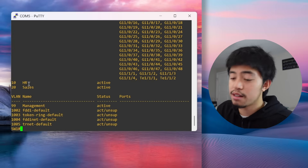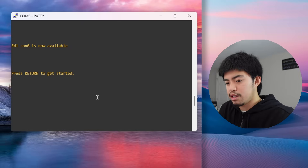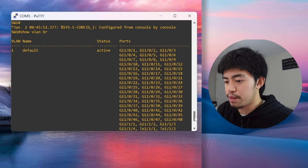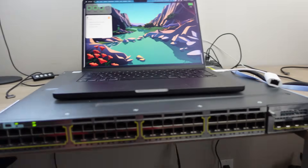If we run show vlan brief we'll see three new VLANs: HR on VLAN 10, sales on VLAN 20, and management on VLAN 99. You'll also notice VLAN 1 — this is the default VLAN where all ports sit by default. Now it's time to move some of these ports into our new VLANs. Let's go back to the physical switch and plug in some Ethernet cables.